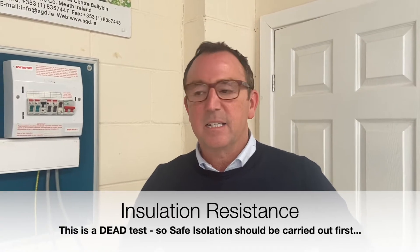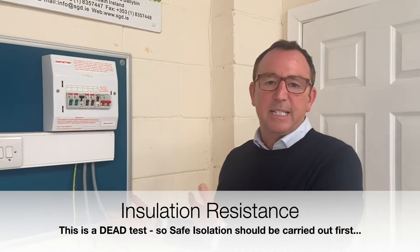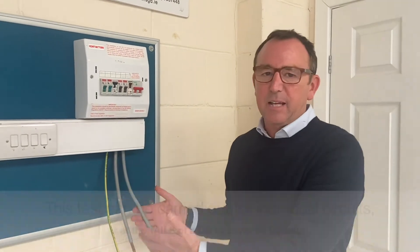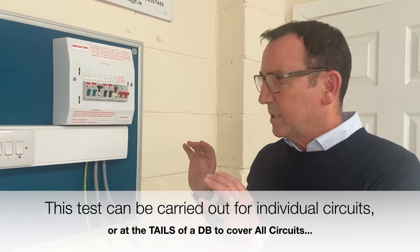This test is insulation resistance — again it's a dead test, and safe isolation should be carried out. We're going to show you this at the tails, which means if the tails are removed, there's no power supplied into the board. This is a test rig, so I'm going to demonstrate it.